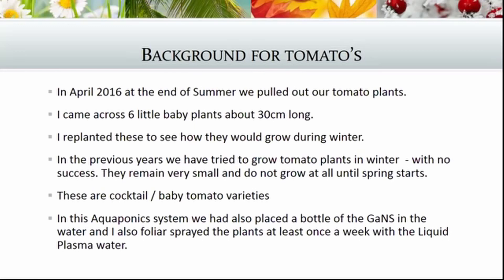We found six little baby plants at about 30 centimeters long and we replanted them to see how they would grow through the winter. That was April 2016, which is our autumn here in the southern hemisphere, so these would have to be growing through the winter.